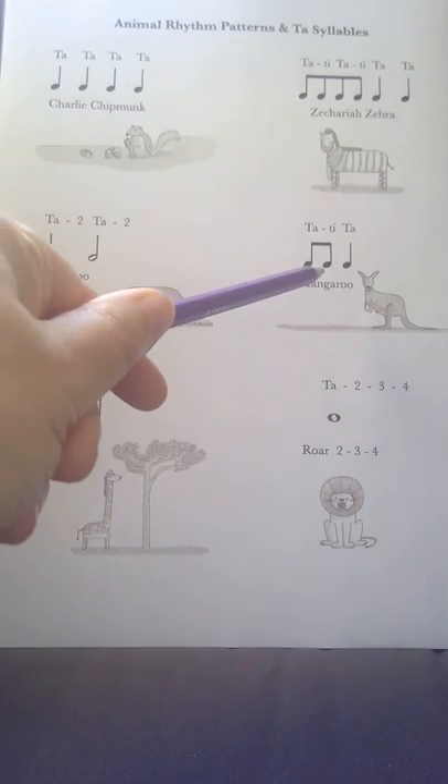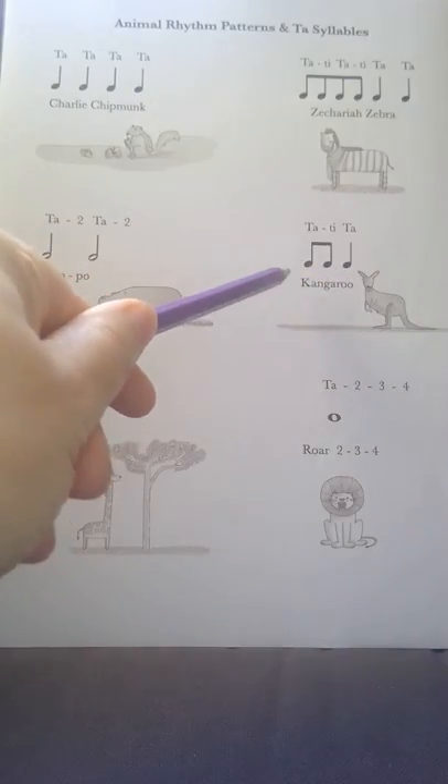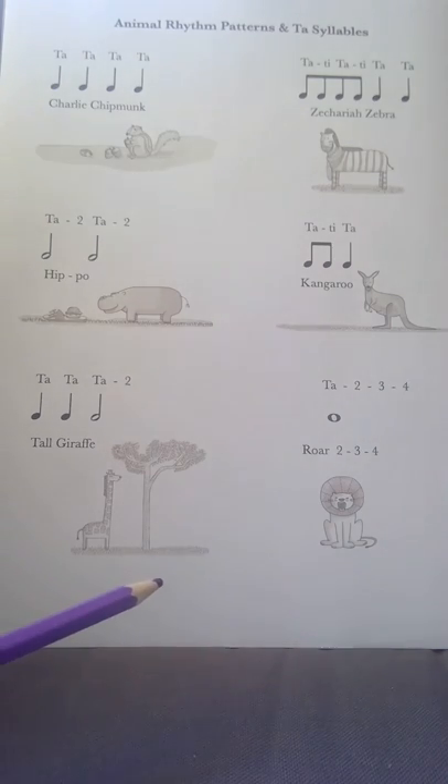Here we've got another rhythm pattern using the quavers and the crotchets — the half beat notes and the one beat note — and for this we simply say 'tatty ta', or Kangaroo.